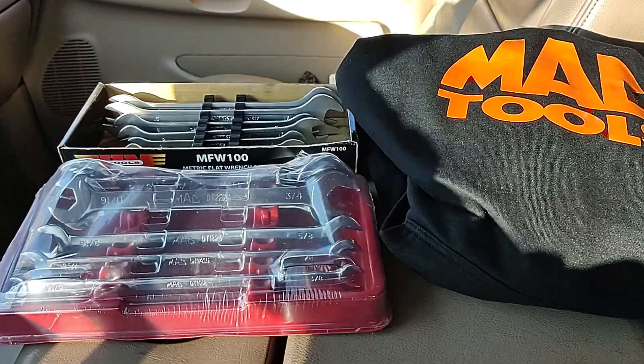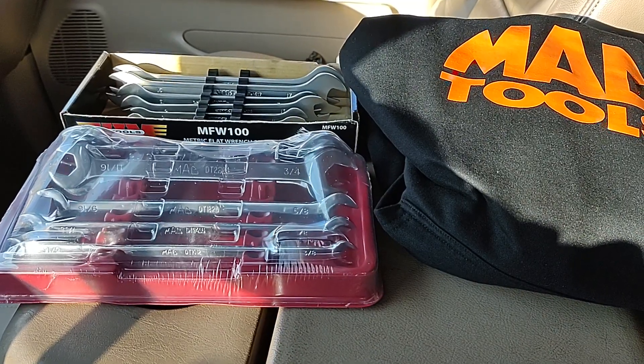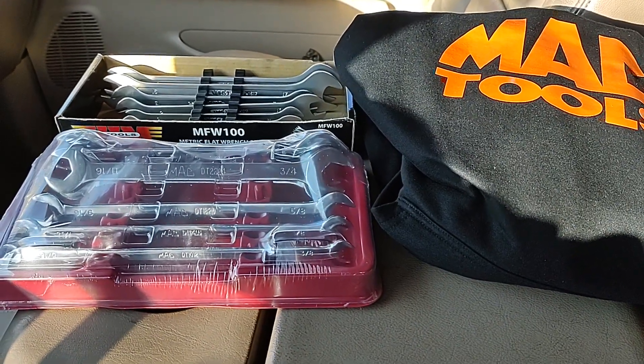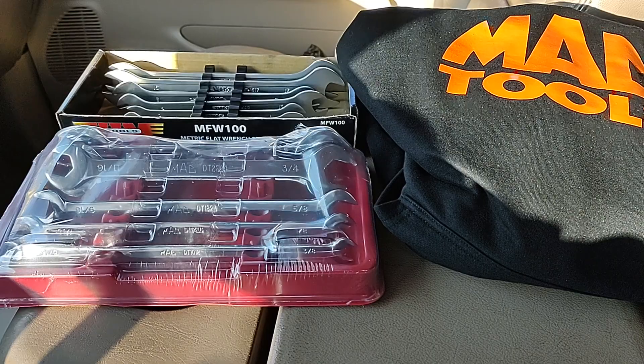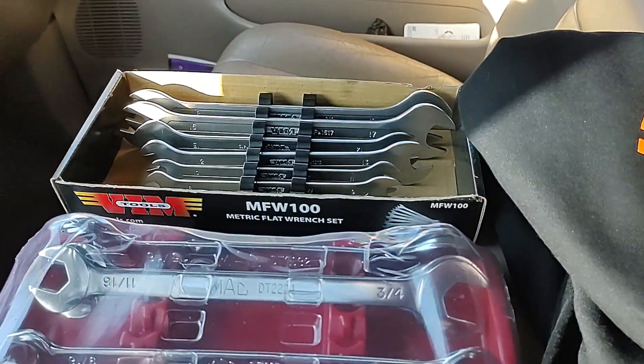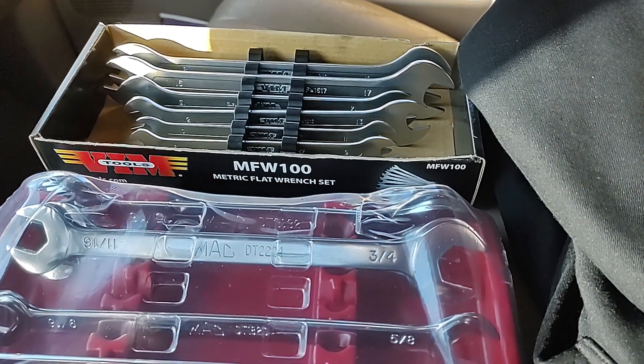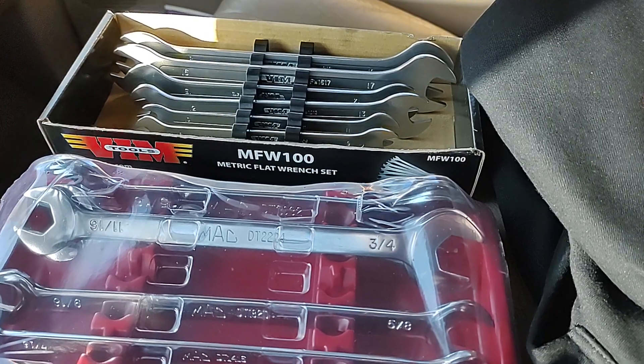Hey guys, Dawn Master here — Mac Thursday. We got some Mac thin wrenches SAE set, and my VIM set that I've had for a while. I got it from my Mac dealer months ago; that's the MFW 100.